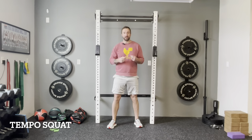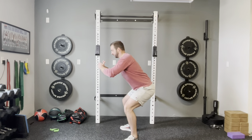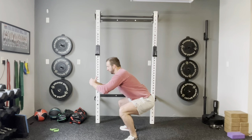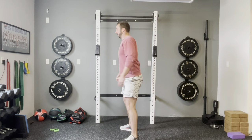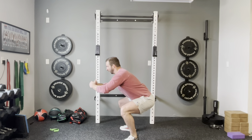Our next variation is called the tempo squat. We slow the squat down to really ingrain that movement pattern and get more time under tension so your muscles can get even stronger. On the way down, count three slow seconds; at the bottom, hold for two seconds; then come back up normally. So it's three, two, one — hold for two, one, two — come back up. That's your tempo squat.